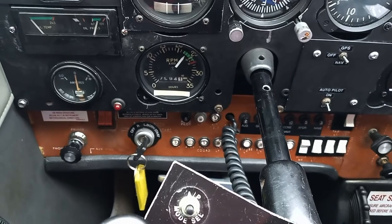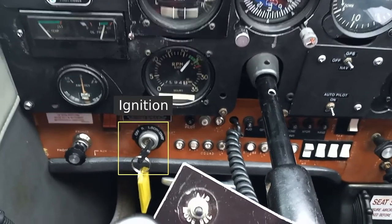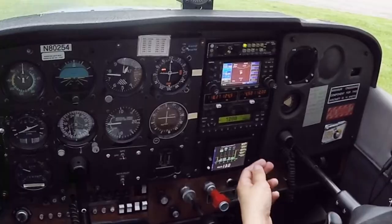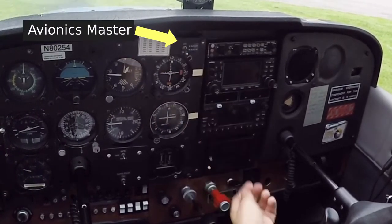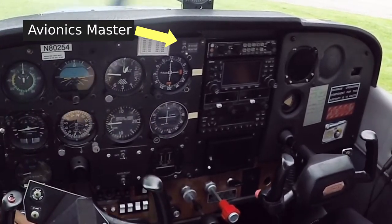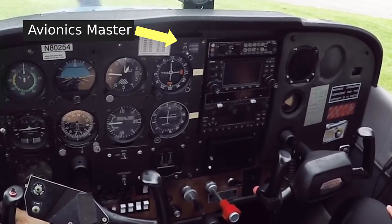At the far bottom left, we have the engine primer valve, the ignition, and the electrical system master switch. Jumping up to the top for a second, we have a separate switch to control the radio master, also called the avionics master. We normally leave this switch in the off position when we're starting the engine or shutting it down.